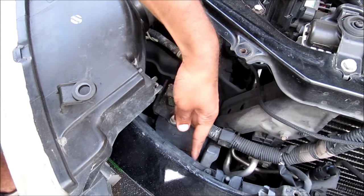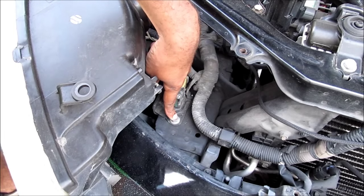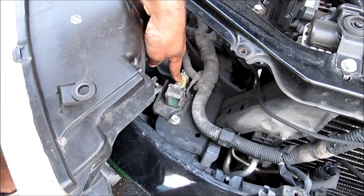This here is where the frame connects to the bumper rebar. This is the airbag sensor. To remove it, there's one 12 millimeter bolt and one electrical connector that needs to be removed.